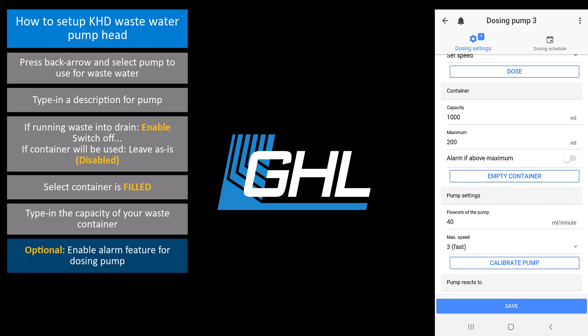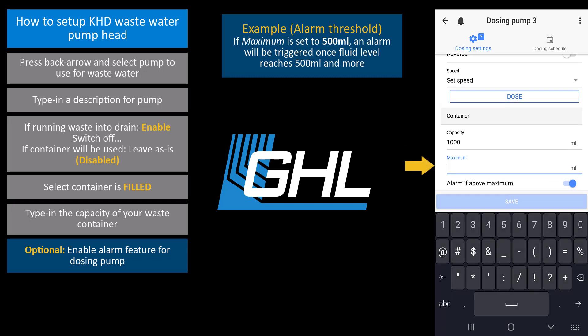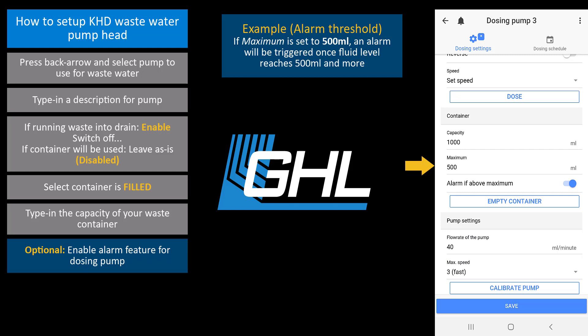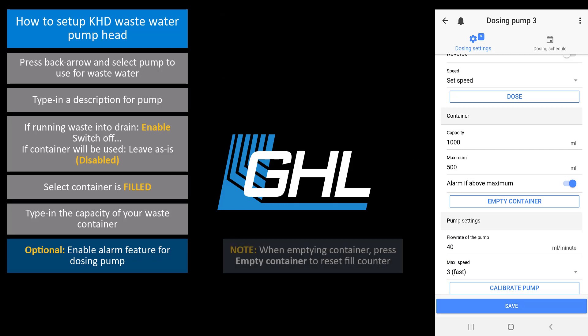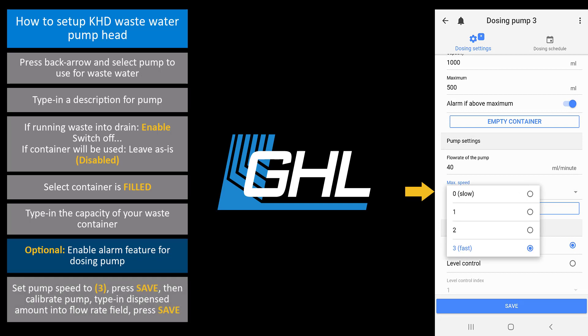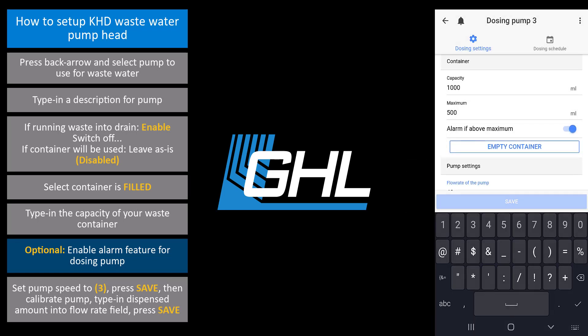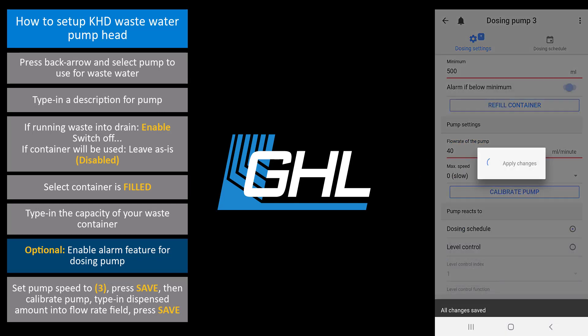If you would like to trigger an alarm when the wastewater level reaches a certain point, enter the maximum allowed level and enable alarm notification. For example, if you type in 500 milliliters, your primary device will trigger an alarm when there is 500 milliliters or more of wastewater in the container. Please note that whenever you empty your wastewater container, make sure you go back to this pump and press empty container so the fill counter will reset back to zero. In the pump settings section, set the pump speed to 3, press save, then calibrate this pump. When the calibration is done, type in the dispensed amount into the flow rate of the pump box. Press save and the calibration for this pump will be complete.